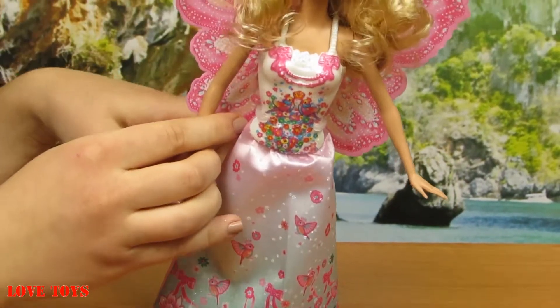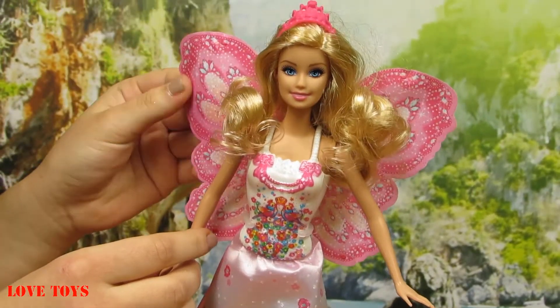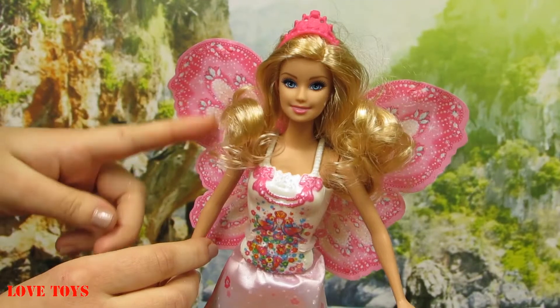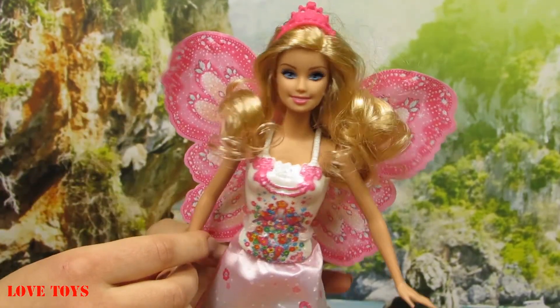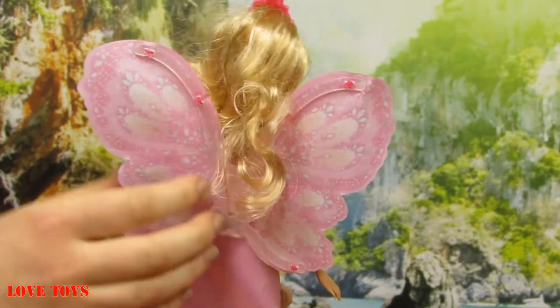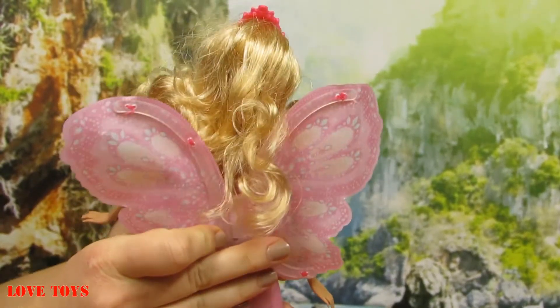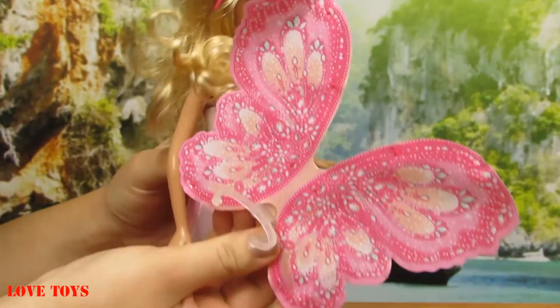At her back we can see that our Barbie also wears beautiful pink wings — they're very soft, with a lot of patterns and mostly silver diamonds. We can also remove them, which is really easy. So let's take them off — here we've got our beautiful wings for our Barbie.